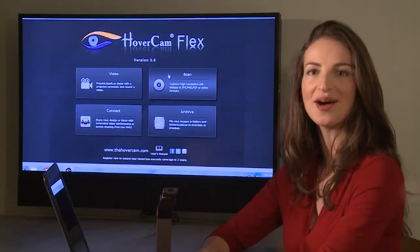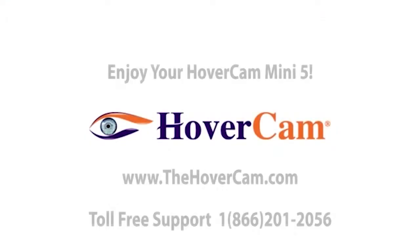For more information on the Hovercam Mini 5, go to thehovercam.com.